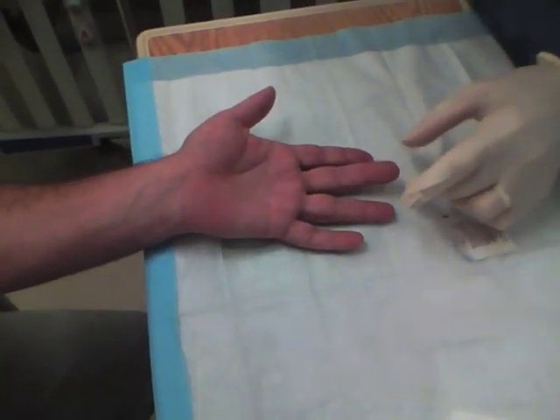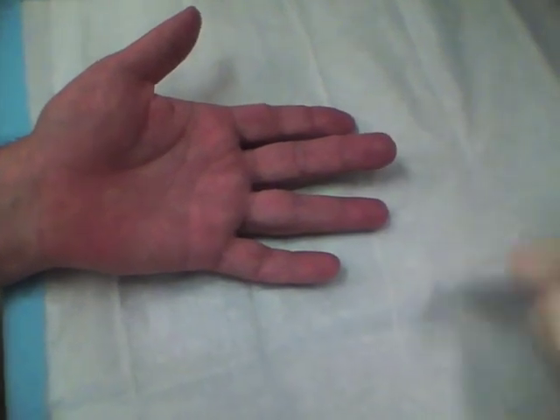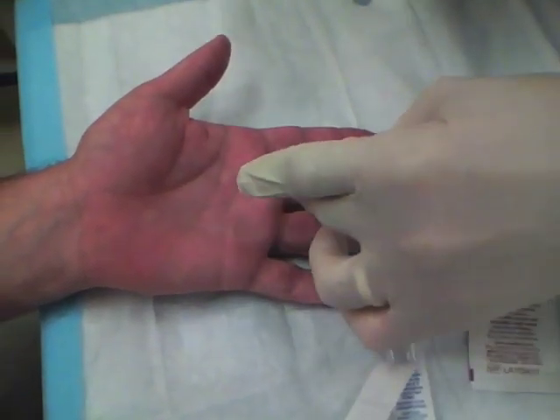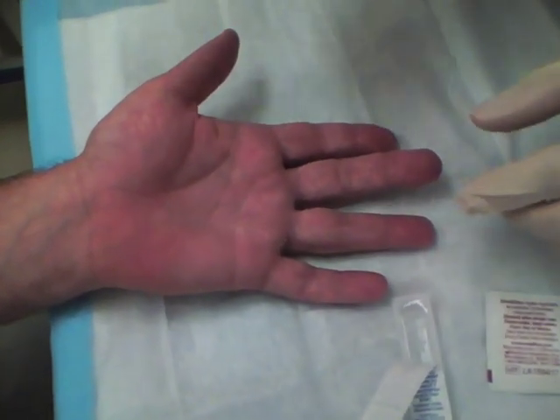This gentleman has a paronychia on the end of his finger that's extended a little bit, so what we're going to do is a flexor sheath digital block. The way you do this is you numb them up by injecting into the flexor sheath itself, and the lidocaine will diffuse down into the rest of the finger.